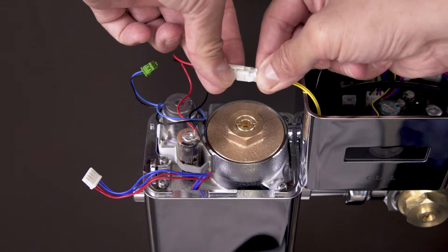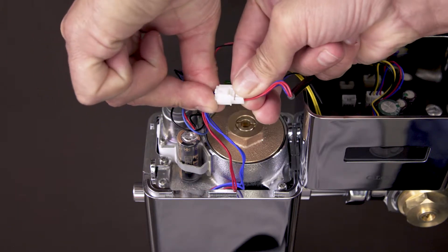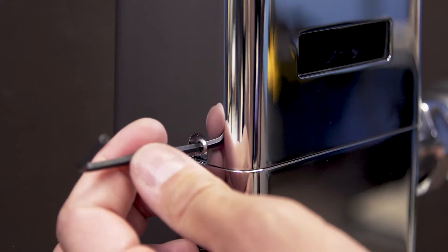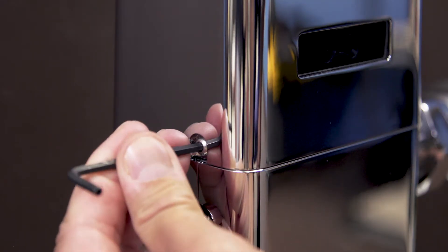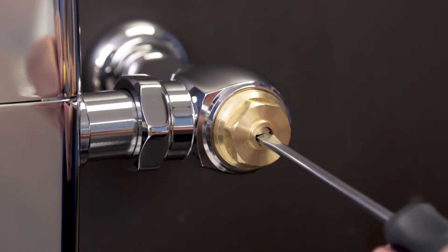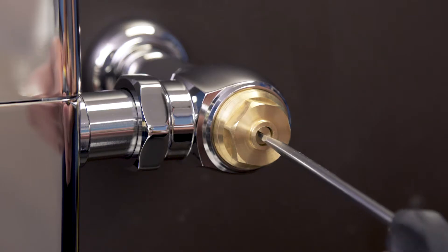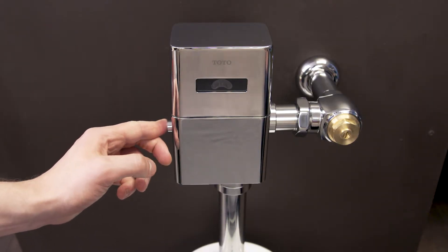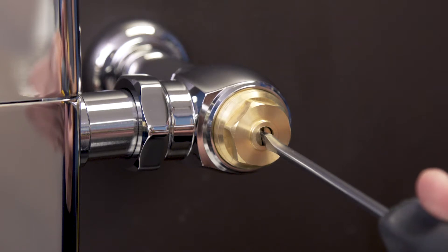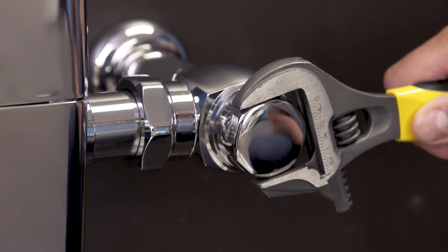Reconnect the wires to the battery, solenoid, and generator. Replace the cover and tighten the set screws. Turn on the water by opening the control stop. Now test the flushometer and adjust the control stop until you get a normal flush with a quiet operation. Finally, replace the cap.